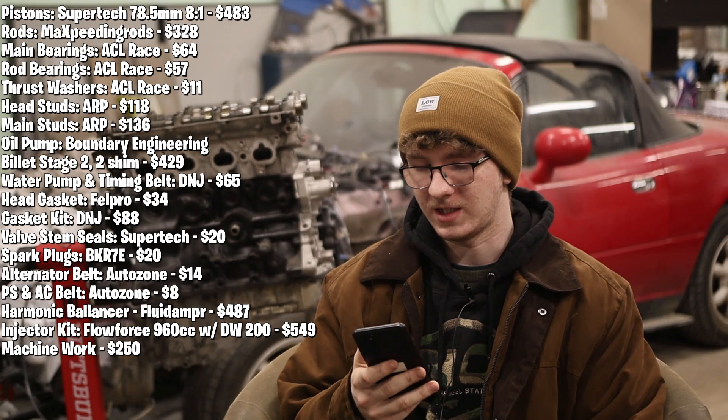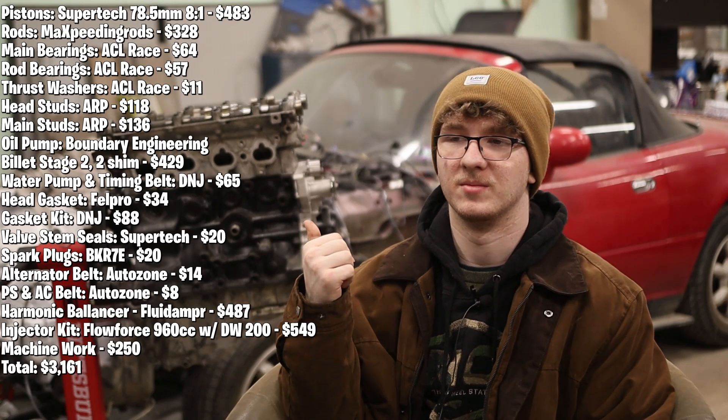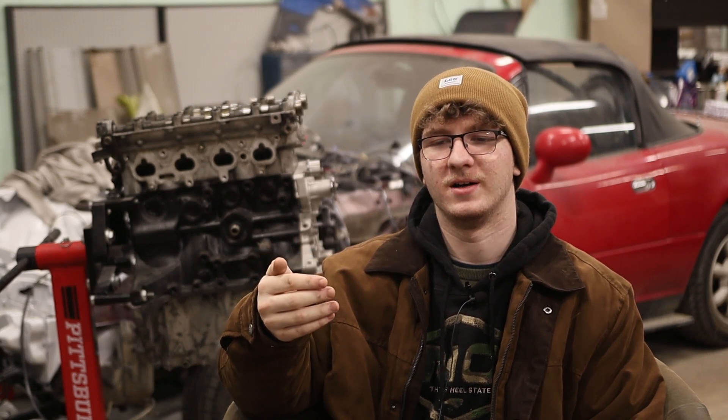So all that in total equals $3,161 to build this motor, which really isn't that bad — seeing as Samet spent like $20-something thousand on his. So I'm happy with it. Good budget build. It should handle 500 crank horsepower. It could probably handle 500 wheel, but I just don't want to push it that hard.